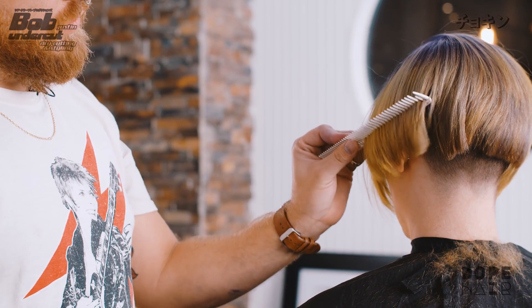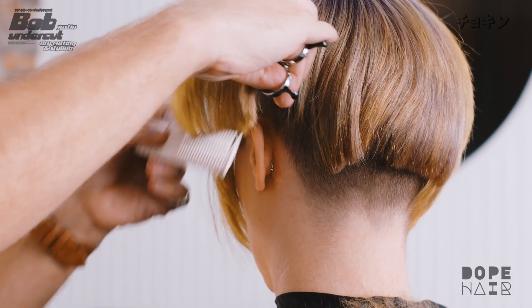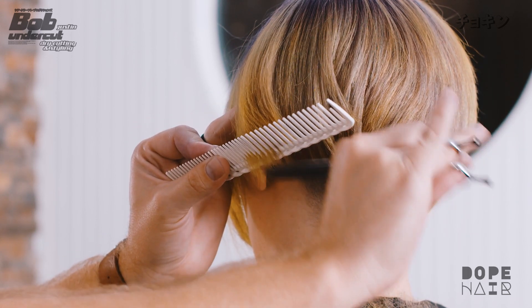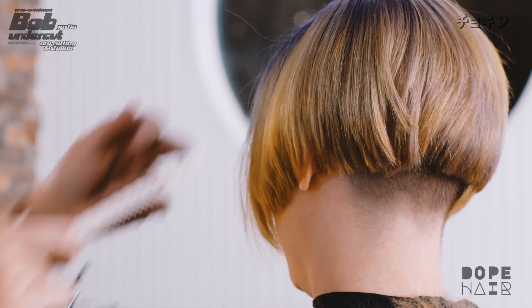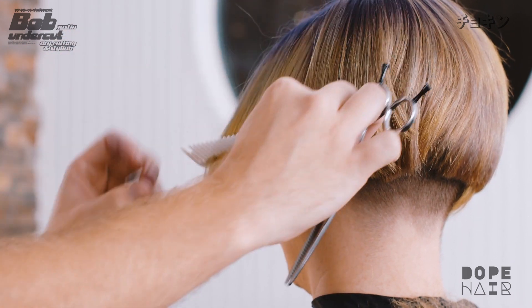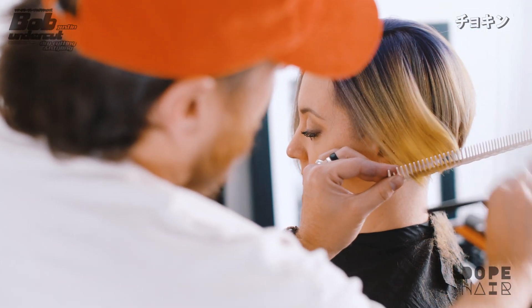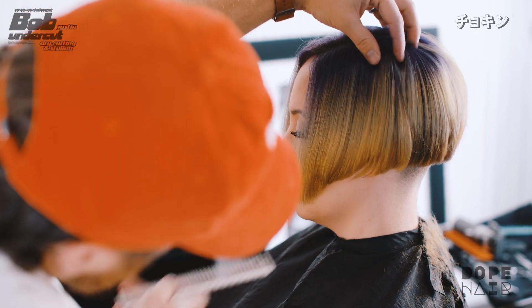We're going to make sure when we're cutting this that I shift the length in the front, turning it towards the back. You can see how my line changes, and I want to smooth that line out so when I let it go there's a nice swing towards the front. Same thing here — I shift this towards the back and you can see the line evens out. She wants that length in the front, so we're just going to dust the front to keep it healthy.